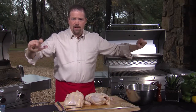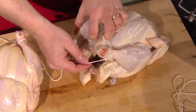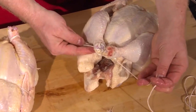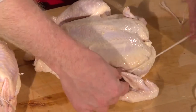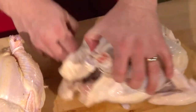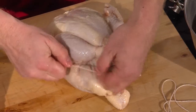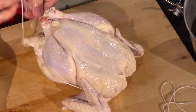Take a three-foot or so piece of twine. Give it a wrap around one drumstick, then around the other one. Both pieces of string need to be underneath the drumsticks — that's very important. Then bring the string around above the wing, under the neck, above the other wing, and tie the two pieces together. Watch what happens: it brings the drumsticks together and pushes the breast up, looking beautifully plump and ready for the rotisserie. Trim off the excess string.